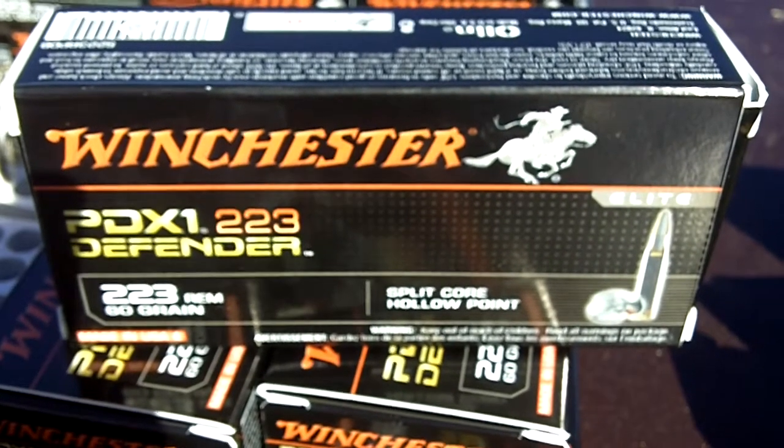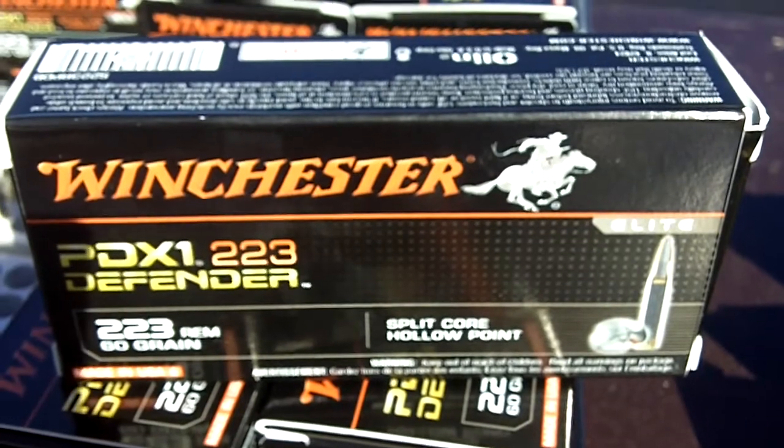This is the Winchester PDX-1 .223 Defender, split-core hollow point ammunition.